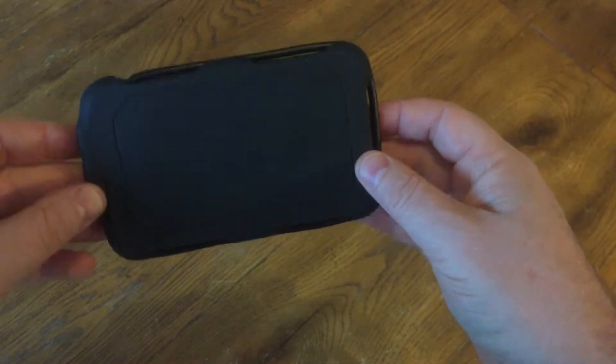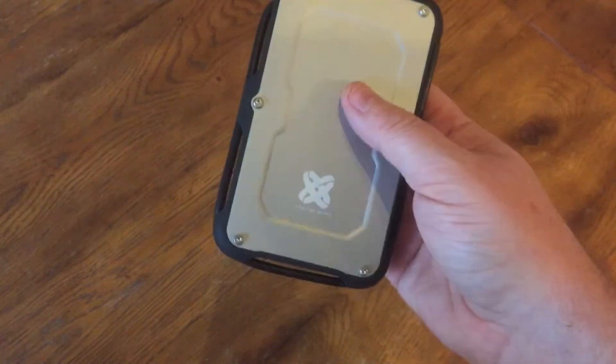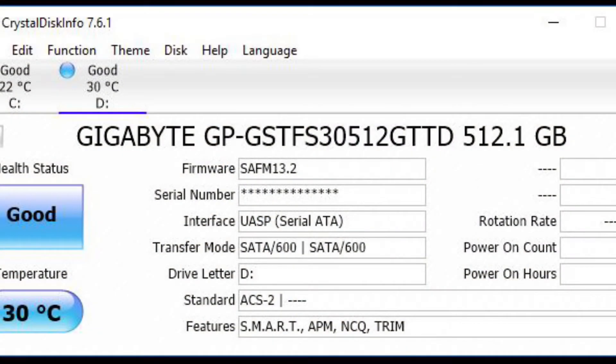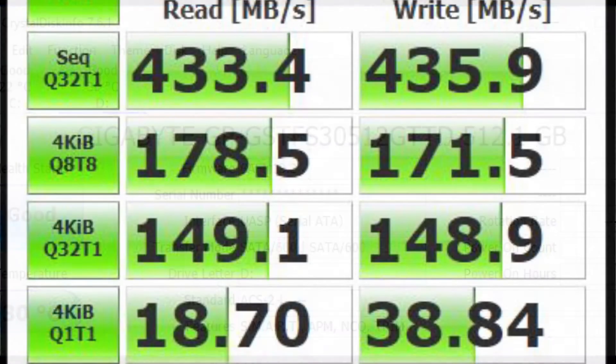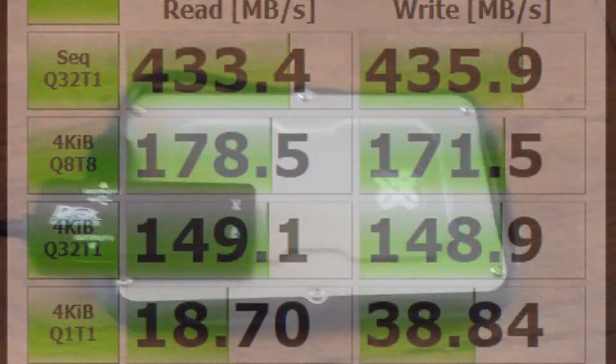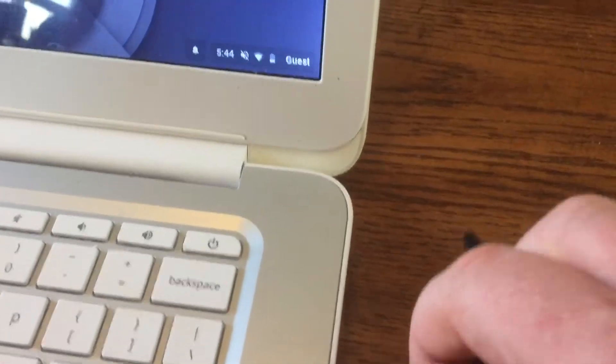I'm going to go ahead and plug into the PC and run a couple tests. First thing I noticed is you can see that it's a Gigabyte hard drive — they're using the UD Pro 512 gigabyte drive, which you can go online and look up with that part number. I'm not sure if all of these will have the same hard drives in them, but that's what mine had. The results look great to me — kind of right in line with what I would expect and way better than a mechanical hard drive. Some Samsung drives had a little bit better specs, but those were at a premium price as well.